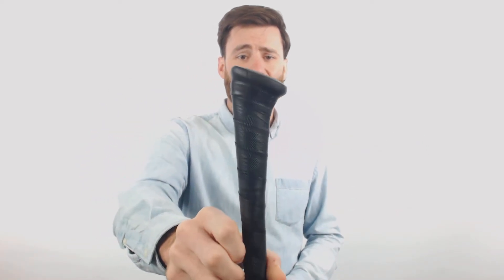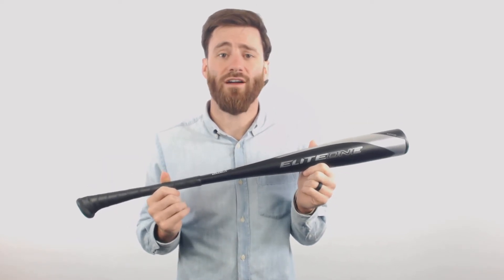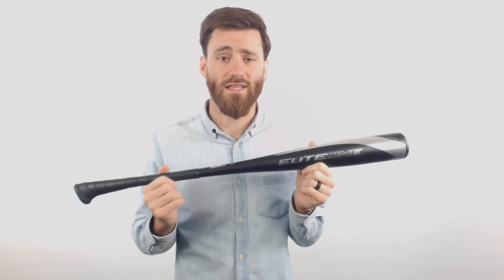It's also going to have that unique Axe handle, which is going to be more ergonomic. It's going to be more comfortable for a human hand to hold, and a lot of people really do have very enjoyable experiences swinging these Axe bats.